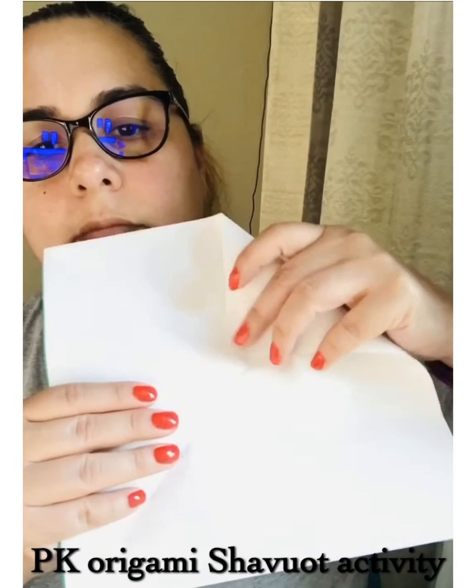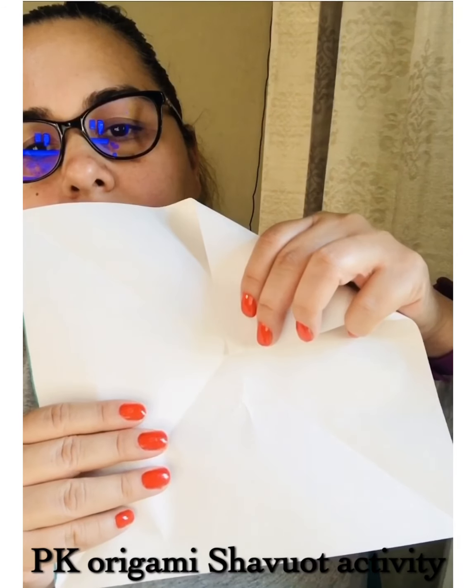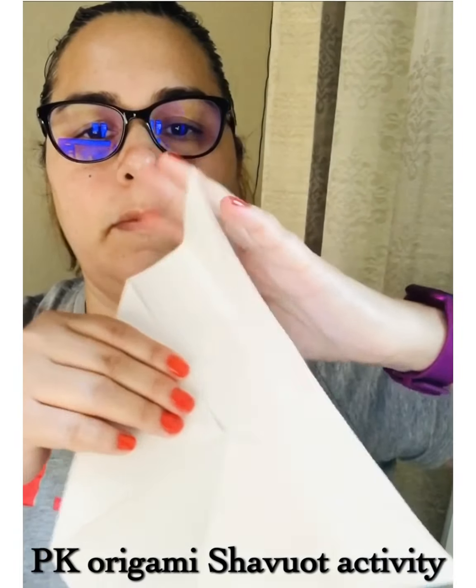Now you open it and you can see those lines that will guide you where to put your tip — center it and fold. Every single tip you will center it and fold.